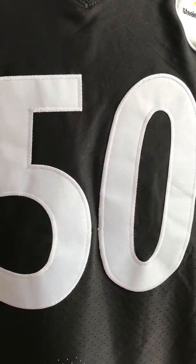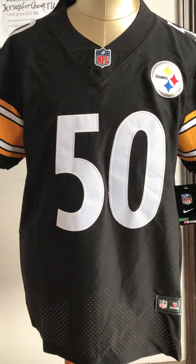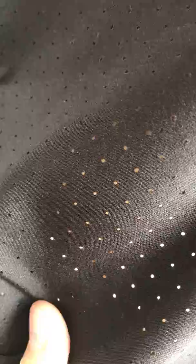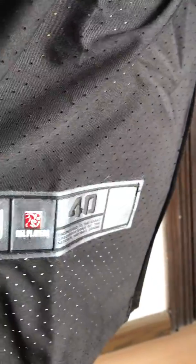The number of this jersey is 50. This material breathes freely. And look at the bottom of this jersey.